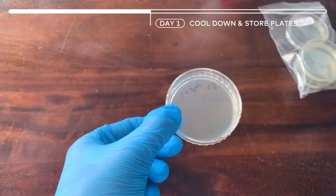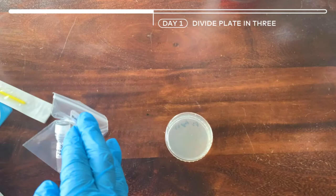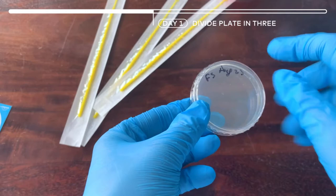Now let's get started with our petri dish. First let's get our bacteria paint. We have three bacteria paints, which means we will need to use three yellow loops. We have them too. So first we are going to divide the bottom of the petri dish into three sections.